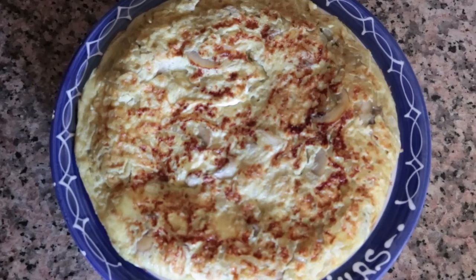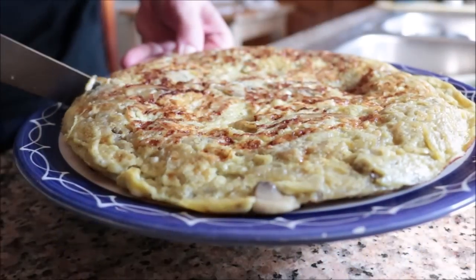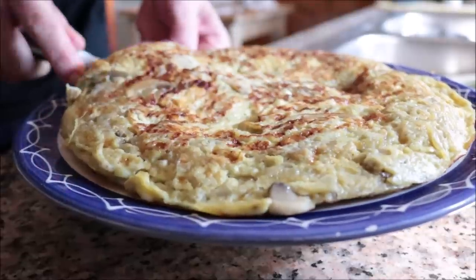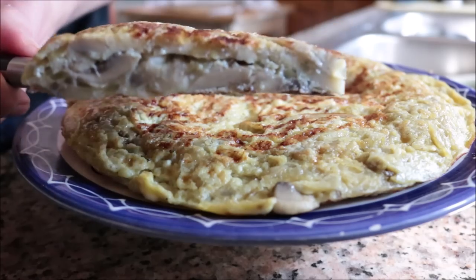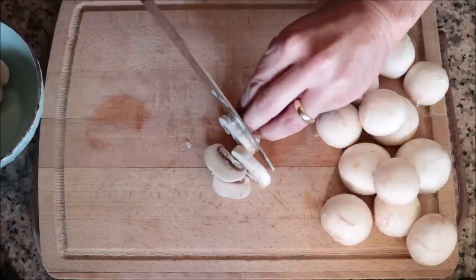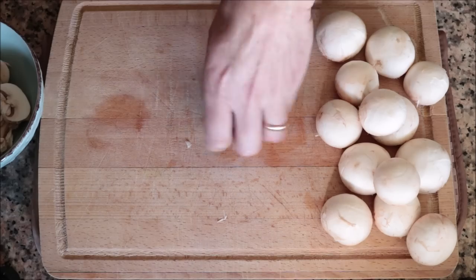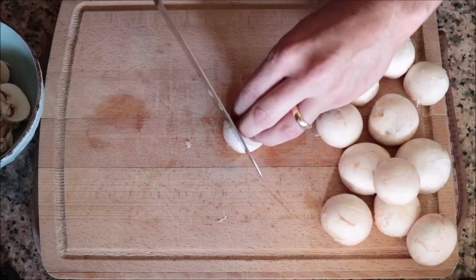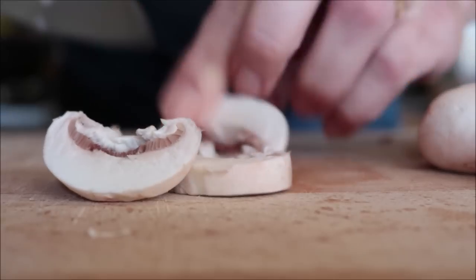Our third Spanish tortilla is the tortilla de champiñones y cebolla — mushroom and onion. This one promises to be one of the best Spanish tortillas you've ever tasted. Those mushrooms add a gorgeous meaty texture and combined with the onions it's an explosion of flavors. I'll begin by thinly slicing 15 button mushrooms into quarter-inch thick slices — already washed and patted dry. Try to cut all the mushrooms the same size so they cook evenly.